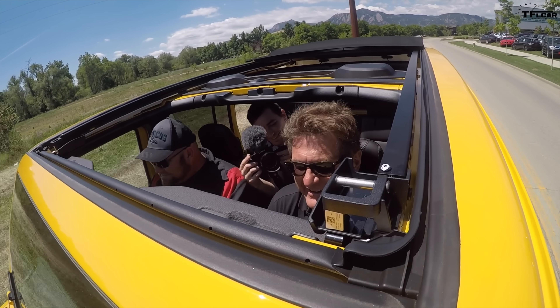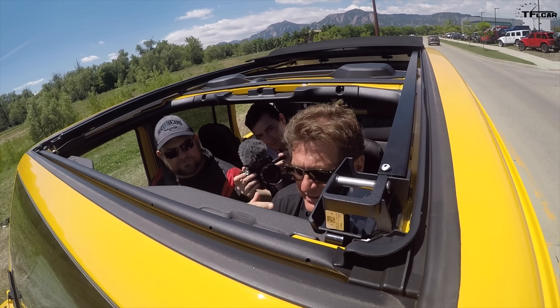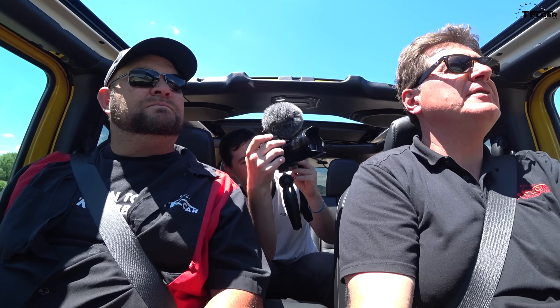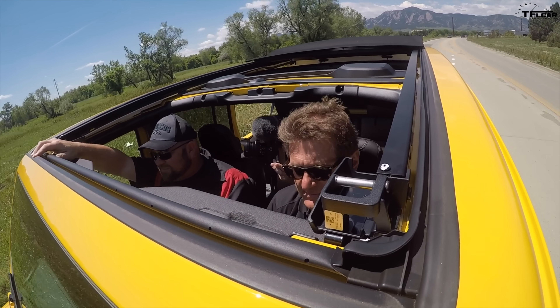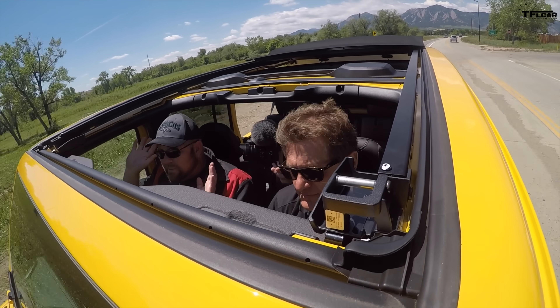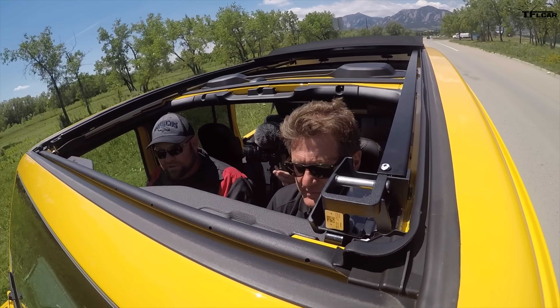That's exactly what I thought. Nice thing about this one is we've got the sides off and the top down — kind of an apples-to-apples comparison. It's not that loud — very similar to the hard top. Open up the windows and really this thing is only one step away from being just like the full soft top in terms of almost everything being open. The real noticeable thing is the rear glass in the back is still closed.